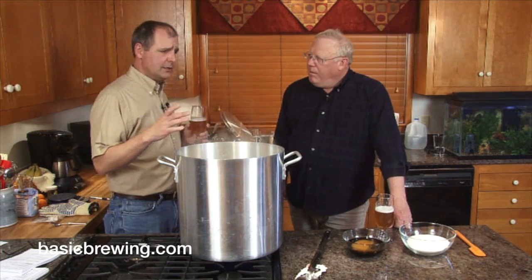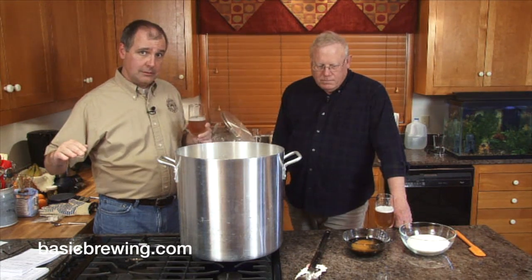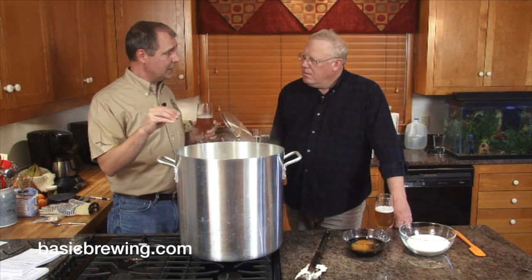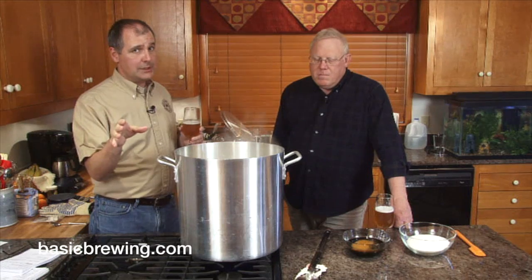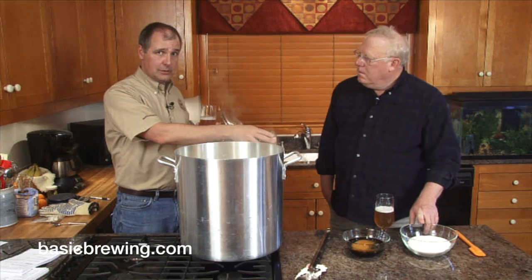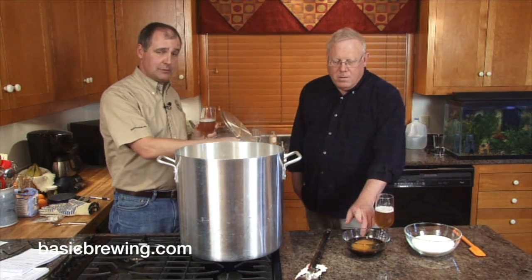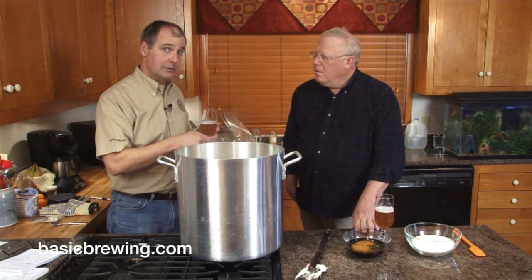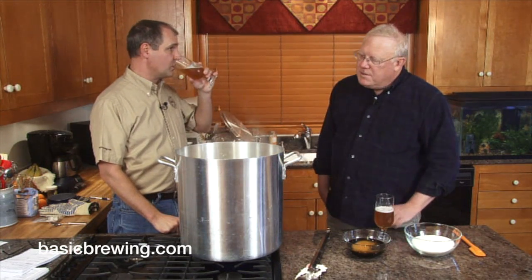So what we're doing today — one of the reasons for the show — is to demonstrate the value of taking a recipe, repeating it, and tweaking it along the way, making little changes so you can discover what the different ingredients bring to the table. So we're going to back off to one pound of cane sugar and up the molasses to a full pound. We'll just see what happens. I think this is great — this is how your beers get better.